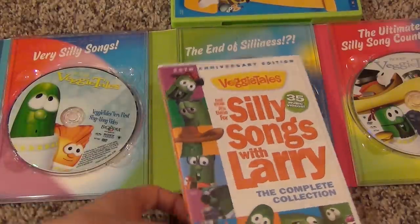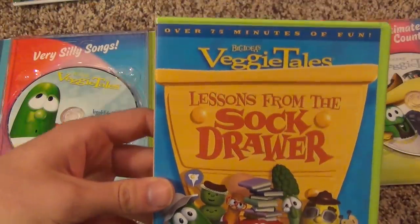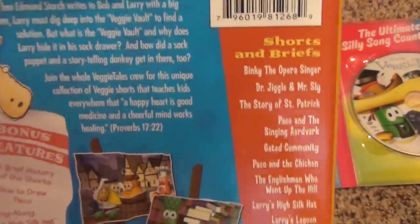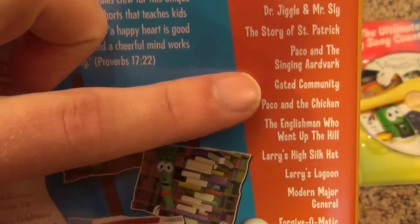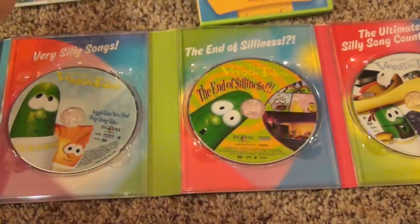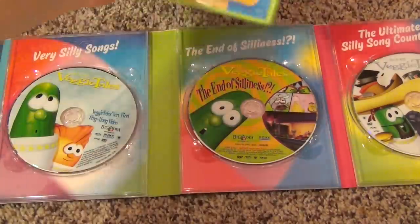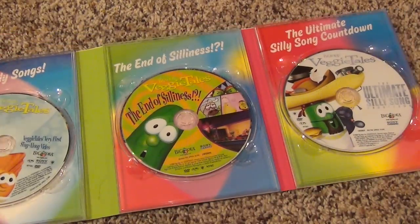This other DVD I have is called Lessons from the Sock Drawer, and this isn't just a Silly Song DVD. It has a collection of Veggie Shorts and Briefs — some short films — but it also has some Silly Songs like Gated Community and Larry's High Silk Hat. Larry's High Silk Hat is also on the 20th anniversary set, so again there are repeats.